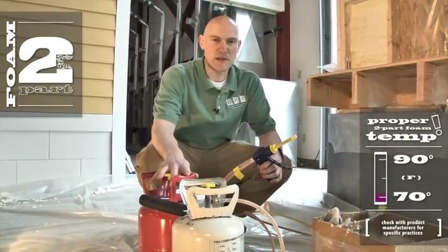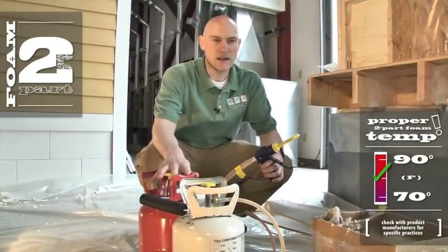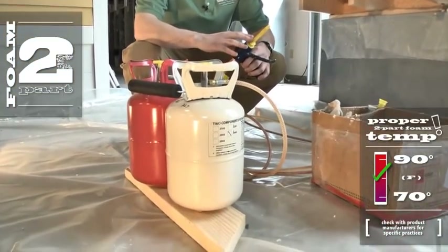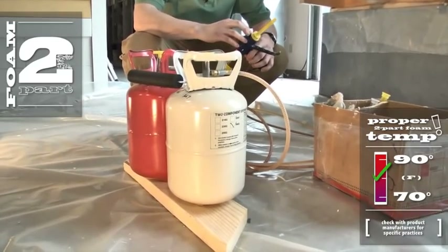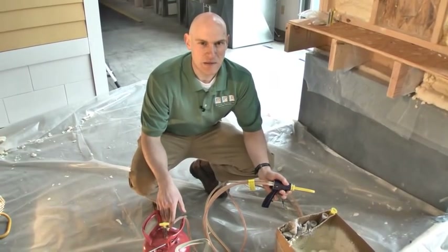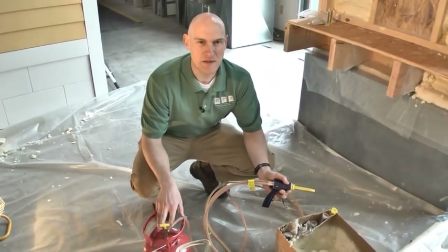That temperature range is between 70 and 90 degrees. Anything lower and the foam product might not mix properly in the nozzle. It'll come out at a different consistency at lower temperatures. You definitely want to keep wintertime in mind and pre-plan how you want to keep these things warm.